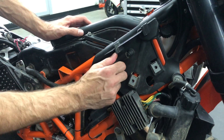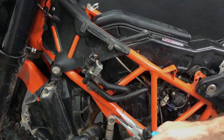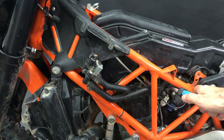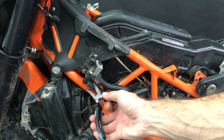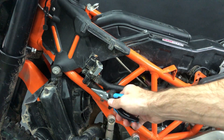Now you remove the crankcase venting because it goes to the airbox. On the left side there is also a tube coming from the airbox to the SAS. There is a clamp, so you take the pliers, you remove it and then you take out the tube.